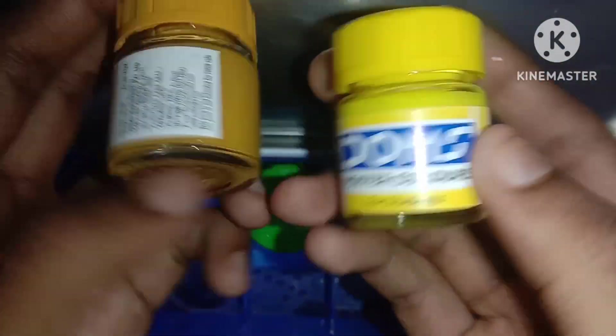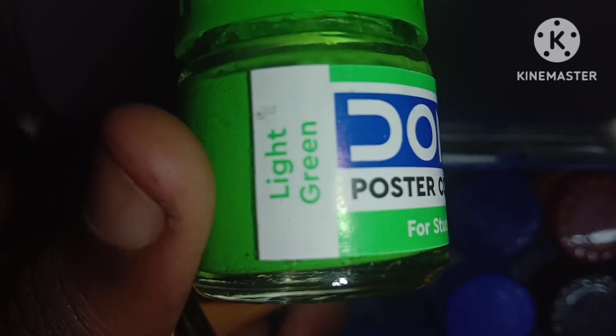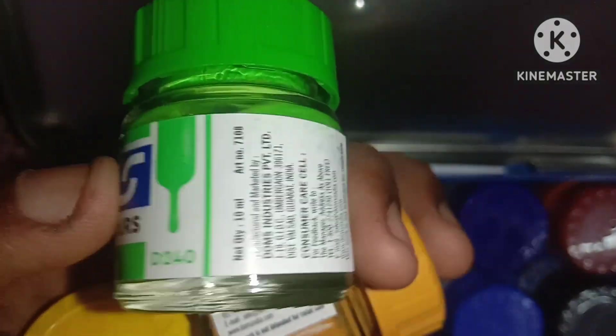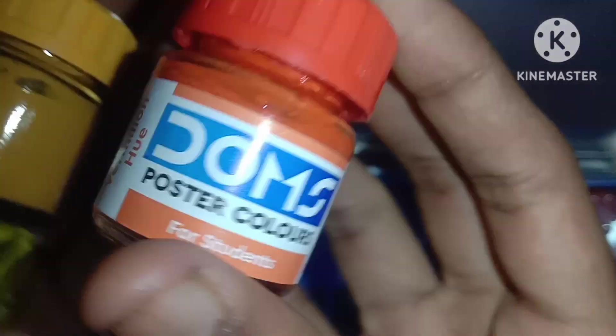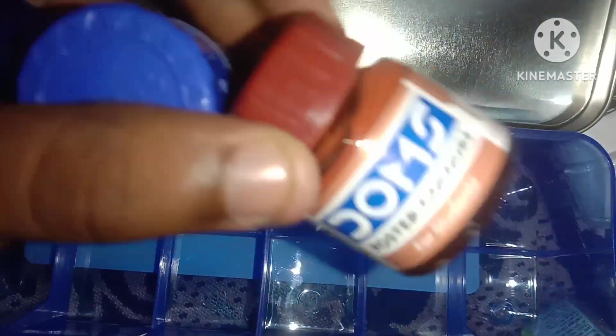Here we go. We have a color — the color is yellow. This is green, it's a pastel color, for students. Here we go. You can get some color — they have orange color, this is blue color, but it is thick.